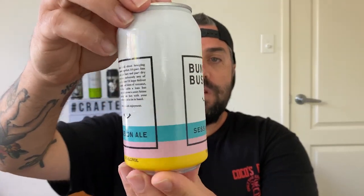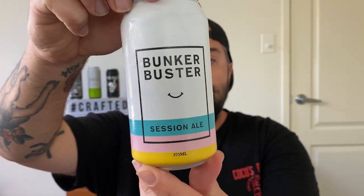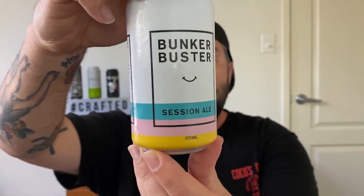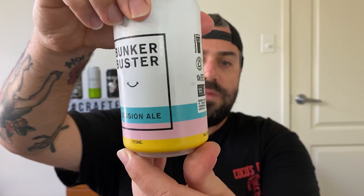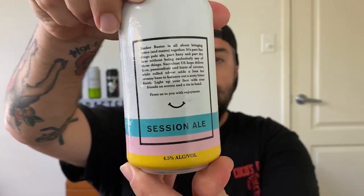Let's have a look at the can. It's got the typical Bolter design — you just see these beers in the bottle shop and you know straight away it's a Bolter. Turning it around, you can see all the details on there. It is a session ale, 1.3 standard drinks at 4.5% ABV. I can't see the IBU on there.